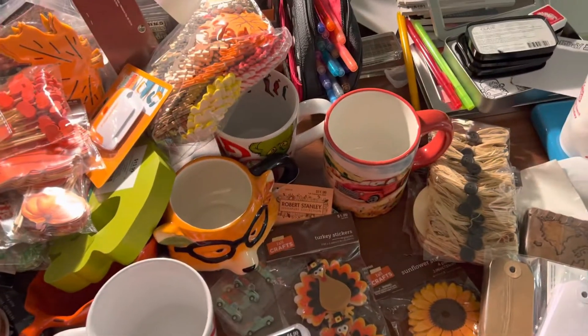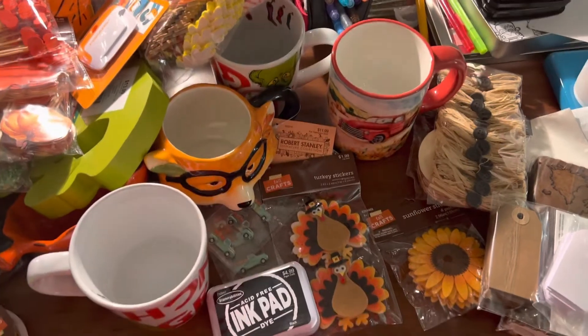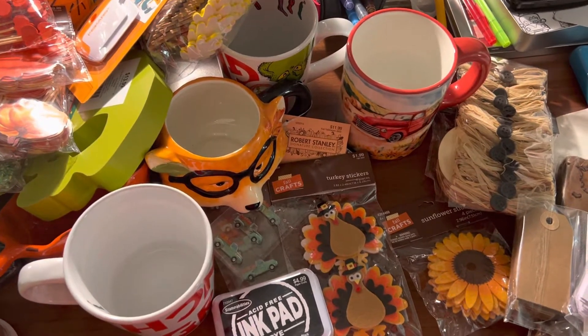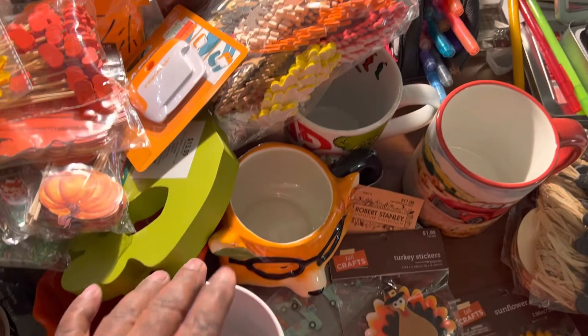Hey guys, I don't know what happened. I don't think I ran out of room on my tablet, but anyway, it just cut off on me. So, this is part two. I don't know where I stopped, but I think I was talking about these cups.